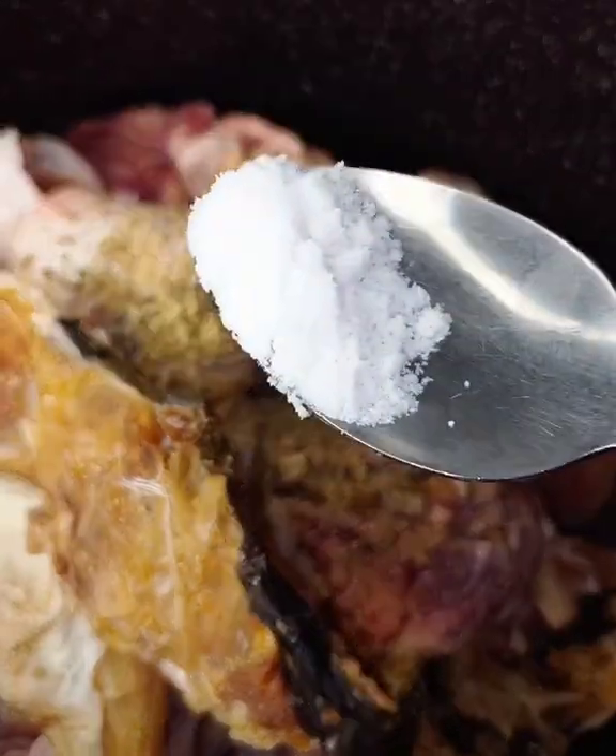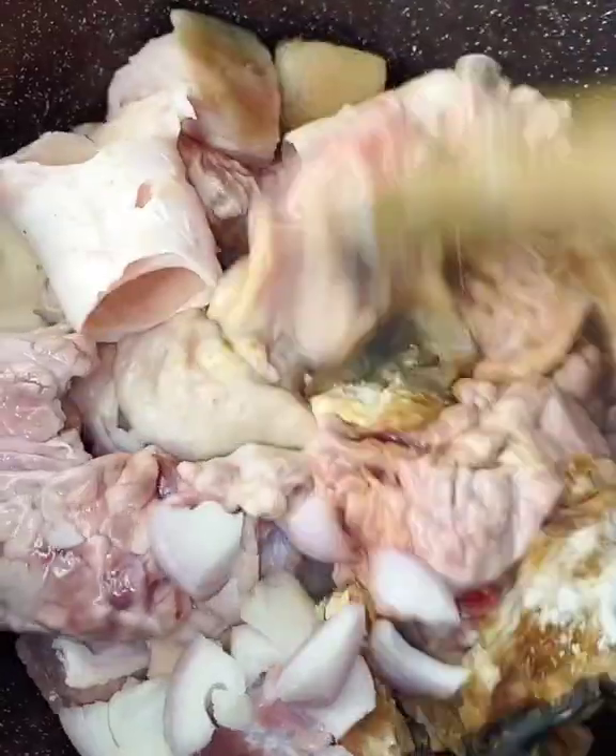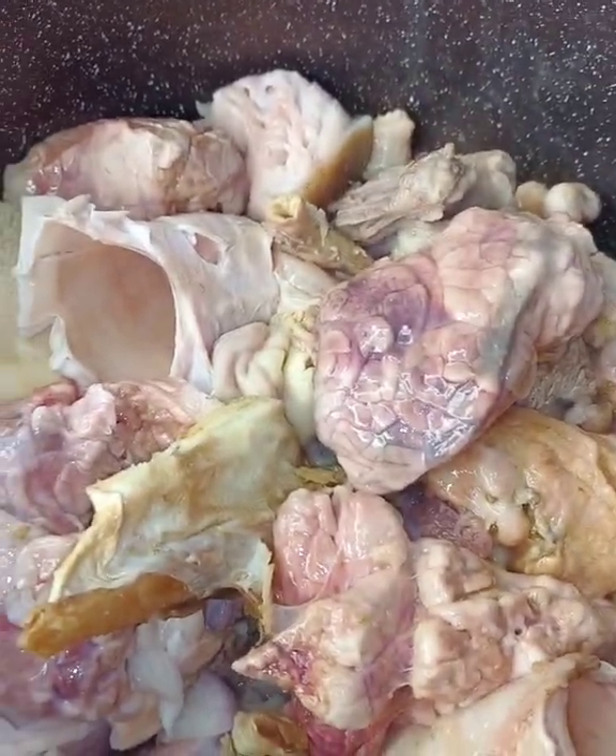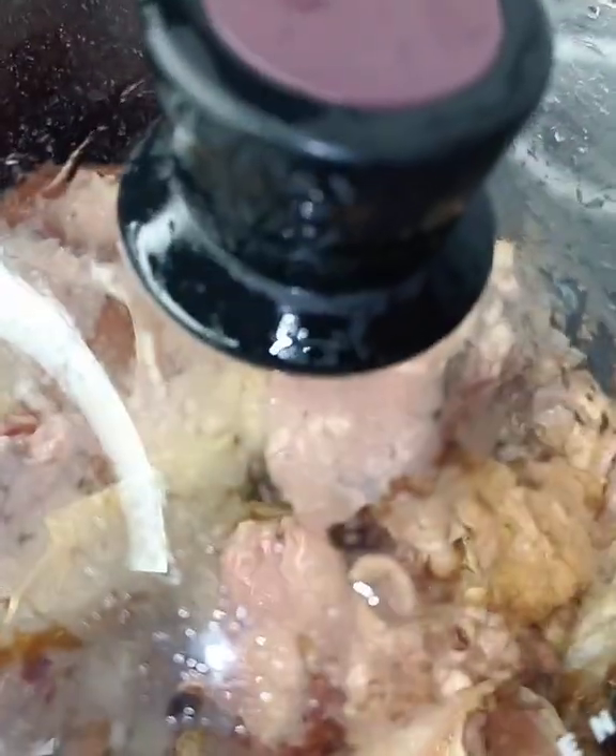I'll add salt to taste. This is my native soup, Aura. Cover and cook with water — about 20 minutes. I'll check my meat.